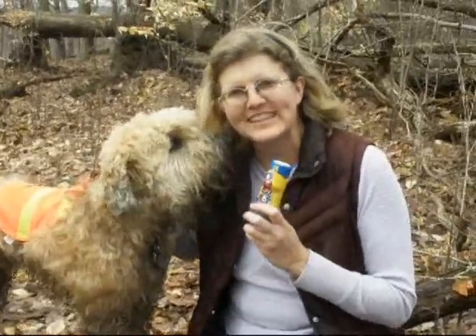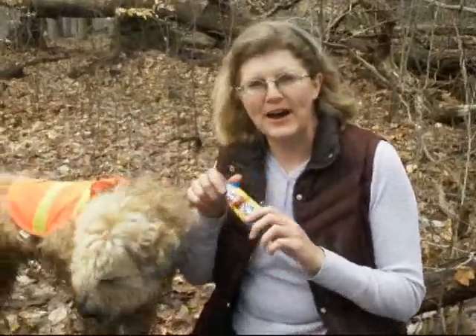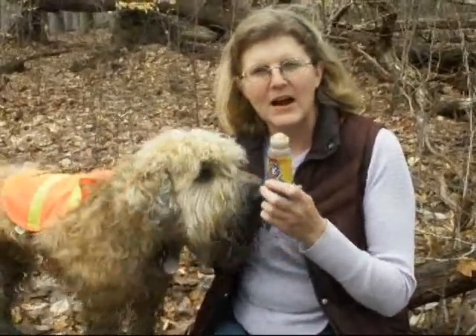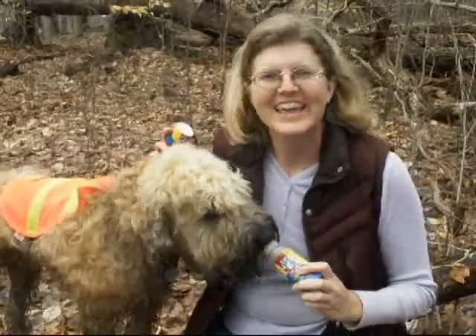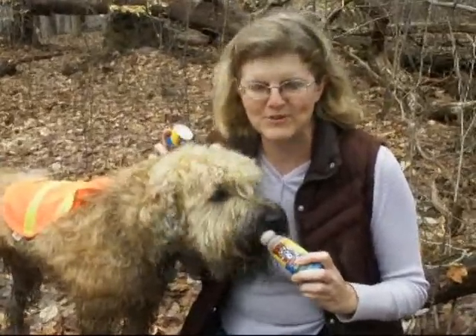So today we're going to try out Lickety Stick. It's a neat new product where it's a liquid in the bottle and the dogs get to lick it. And it's only one calorie for every ten licks, so you don't have to worry about using it many, many times during that off-leash walk and during your training session.